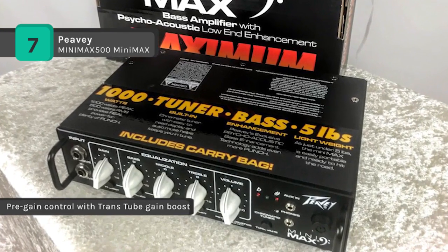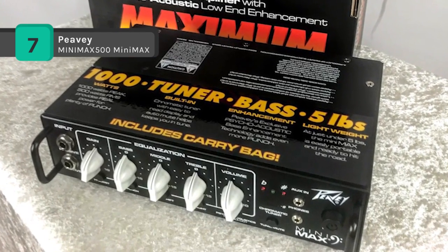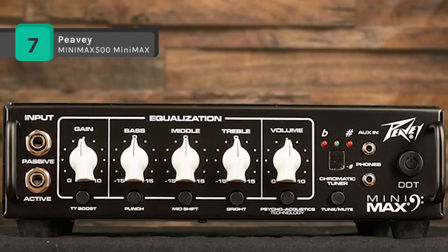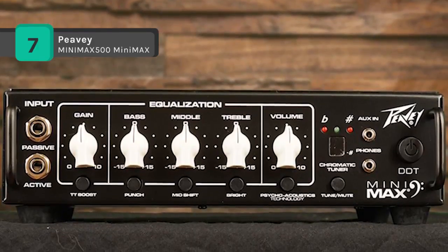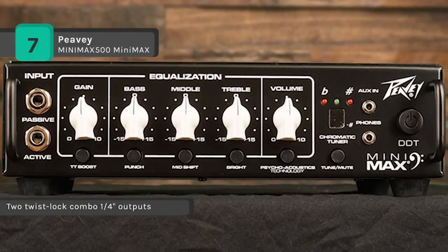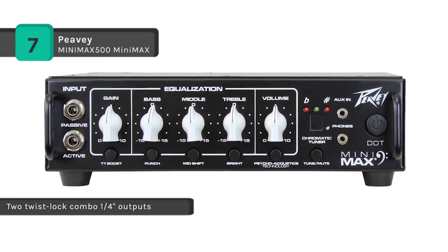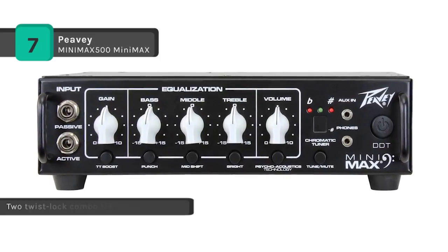It features a three-band EQ with punch, mid-shift, and bright controls, providing a multitude of tone-shaping options, while the built-in chromatic tuner allows for easy tuning on the fly. The rock-solid construction helps to withstand years of rigorous touring use.